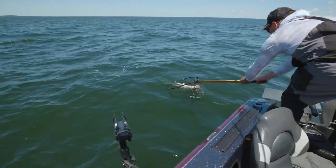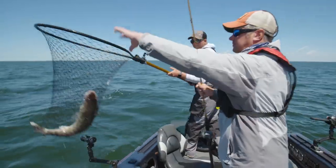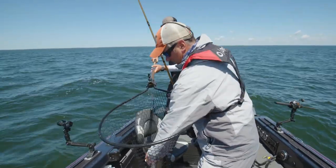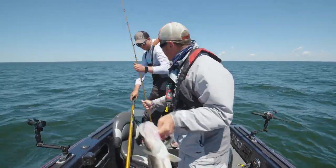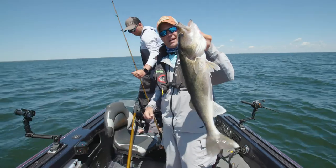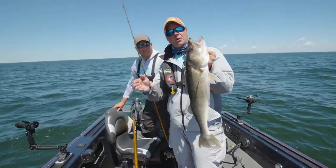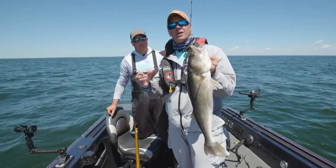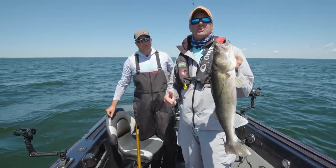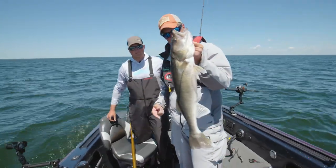That's a nice fish — just barely hooked, and she's a giant, heavy one. That's what we come for — that's the result. Midsummer lead core trolling with small crankbaits: put these tips we shared today to work and it's going to put a ton of fish in the boat. So from Pat and I, thanks for tuning in — this is Go Angling, we'll see you next time.